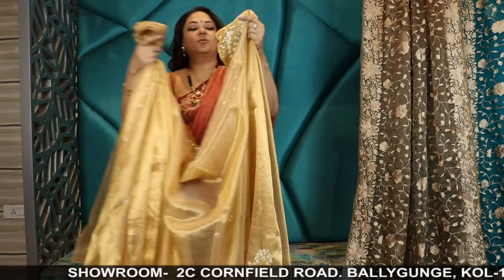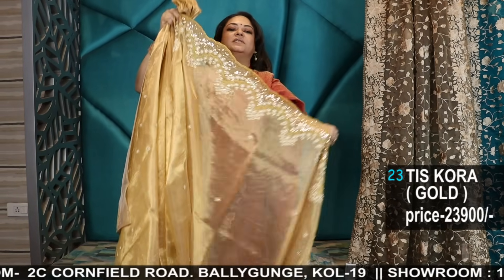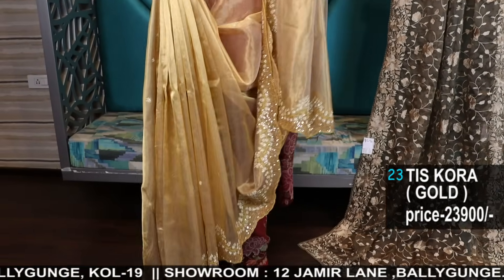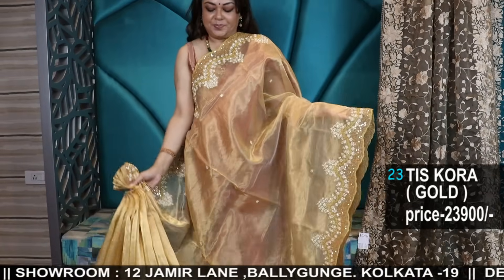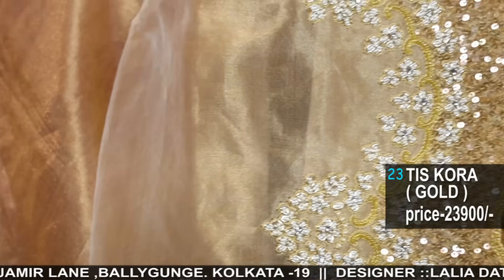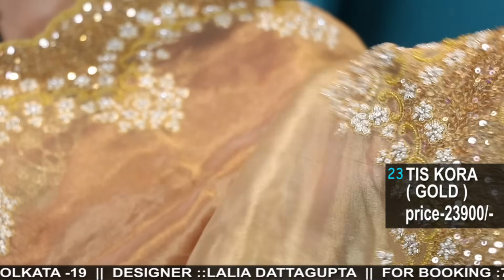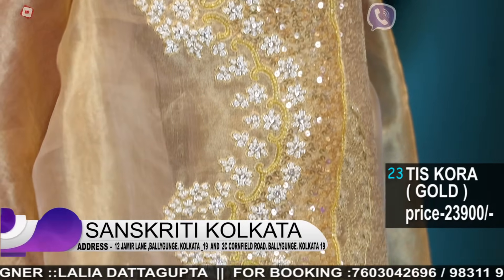The regal one — tissue organza in gold. Super stunning with handwork, amazing embroidery. First of all see the details — the amount of beautiful handwork, and that also in similar colour chart, not contrast. It's beautiful. It's gorgeous.